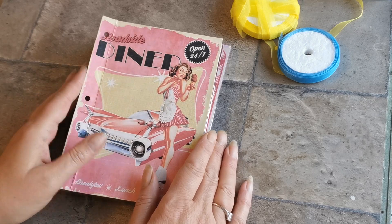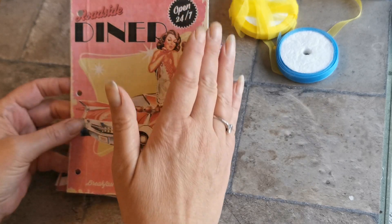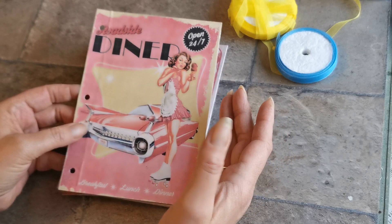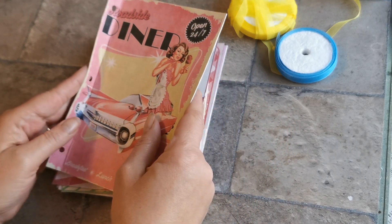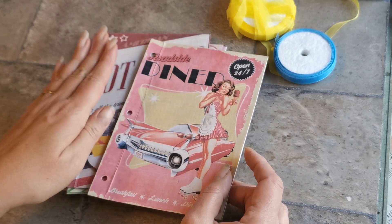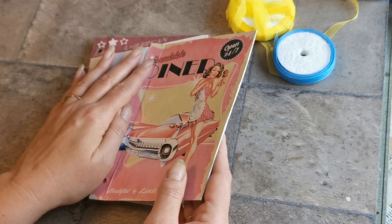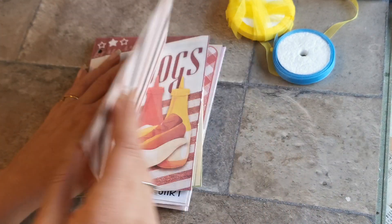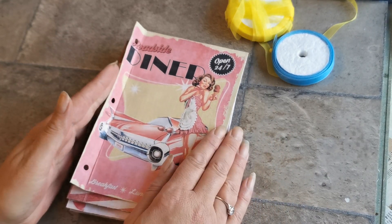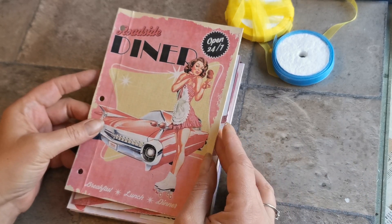Those of you that saw part one will remember that we cut all the pages to an A5 size, which is basically in half. We came in three quarters of an inch on our scoreboard, punched our three holes so that the spine was going to be on the outside rather than the normal folded inside, and this would turn on our score.